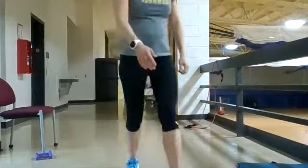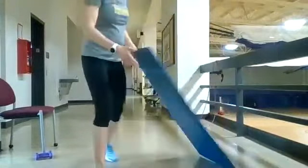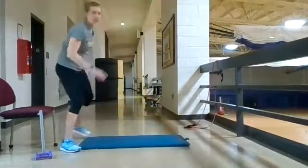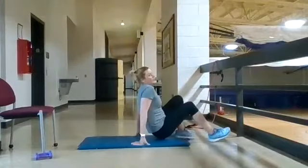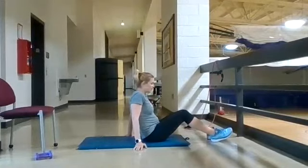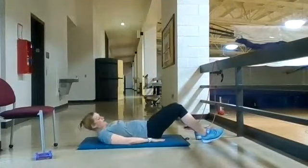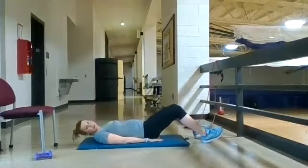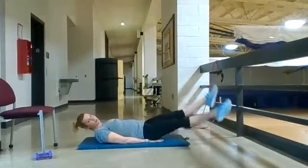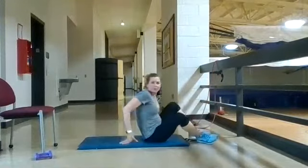Flutter kicks: lie flat on your back. You can put your hands under your butt if you like. Toes are pointed — mimicking what we do when swimming — and just alternate legs low and controlled. Keep those toes pointed throughout. Those are your flutter kicks.